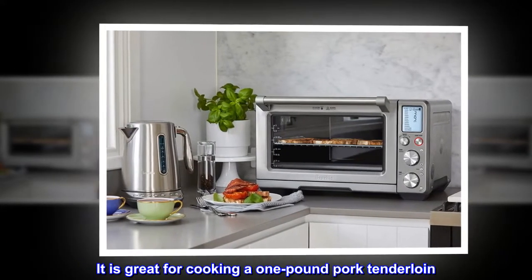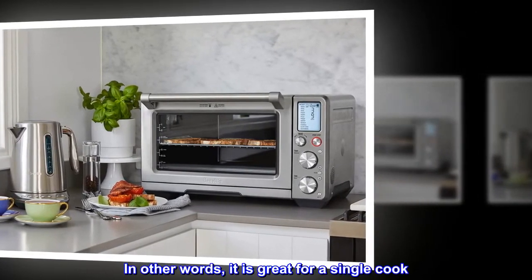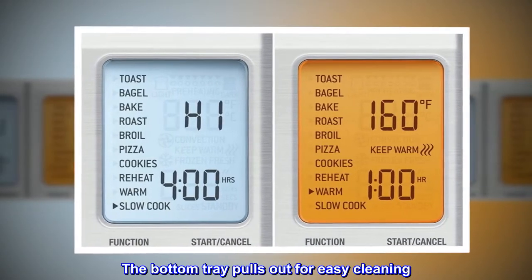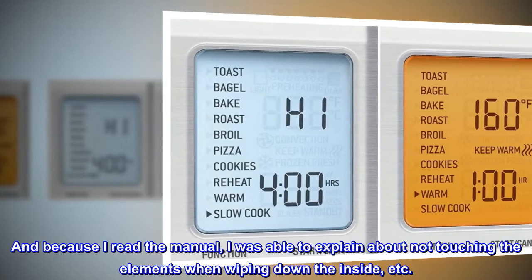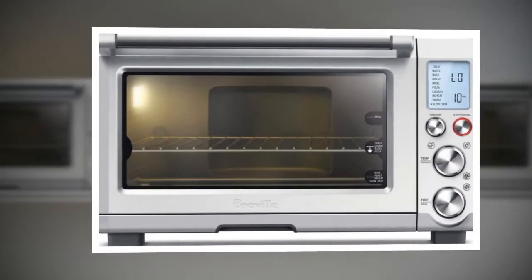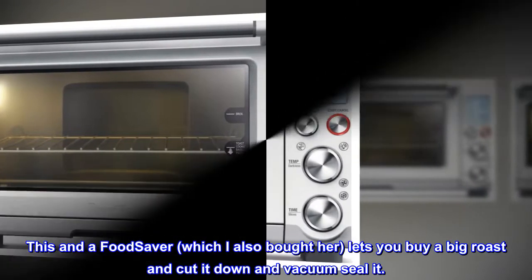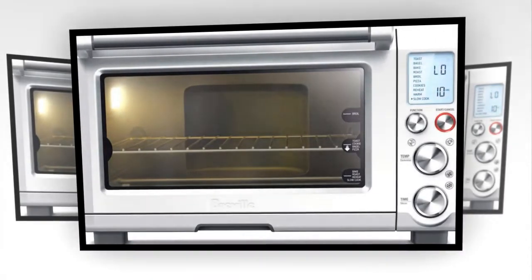It is great for cooking a one-pound pork tenderloin, great for baking a pork chop. In other words, it is great for a single cook. The window tells you what level to put the baking rack at. The bottom tray pulls out for easy cleaning. And because I read the manual, I was able to explain about not touching the elements when wiping down the inside. This is a great little device for the single cook. One of the hardest parts about making food for oneself is either portion size or being stuck with big food all week if you don't freeze it. This and a food saver lets you buy a big roast, cut it down, and vacuum seal it.